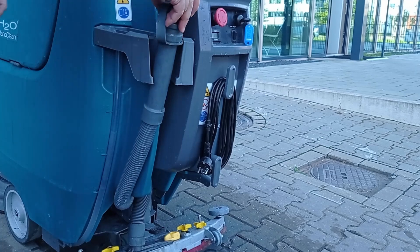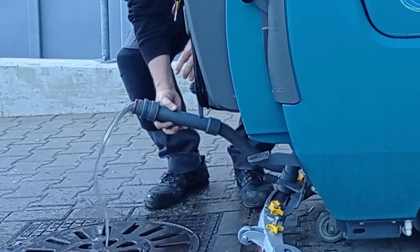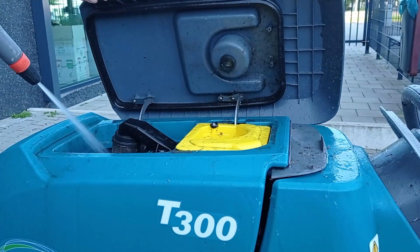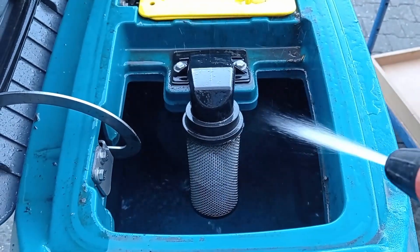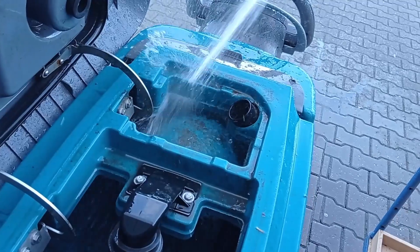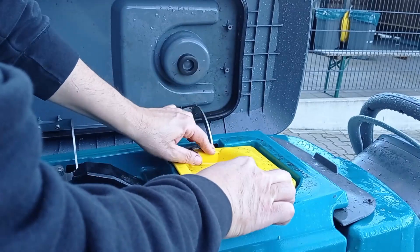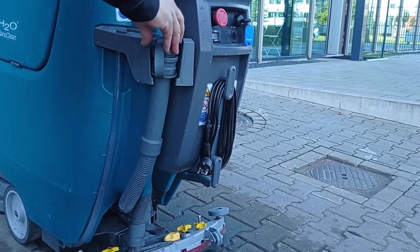Empty the dirty water reservoir. Hold the pipe upright and remove the cap. Place the pipe down and let it drain into the drain. Open the dirty reservoir and flush with clean water while the drain pipe is laying on the floor. Remove the filter and clean it before replacing it. Once completed flushing the dirty reservoir, place the cap back on the pipe and hook it into place.